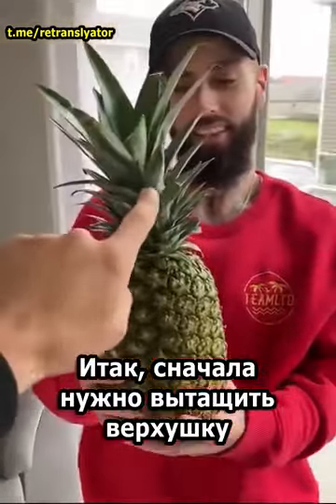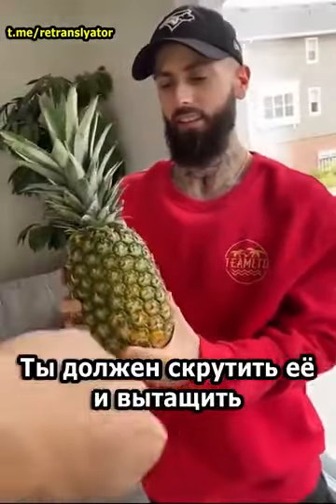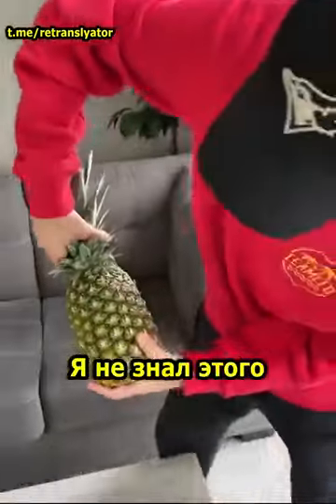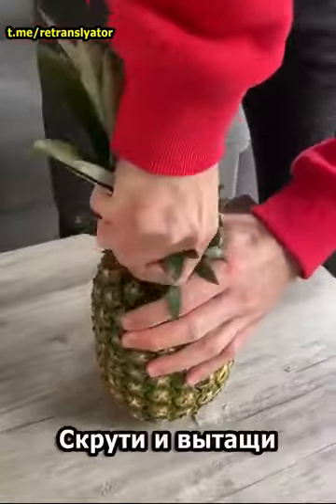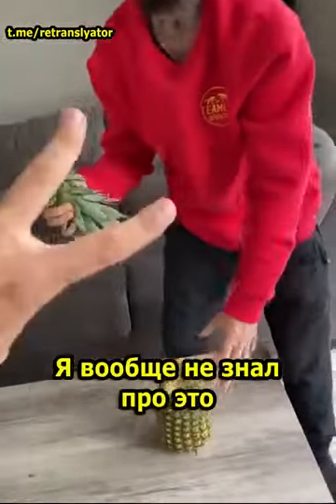First thing we're gonna do is we're gonna take this stem off. You're gonna twist it and pull. A lot of people don't even know you can do this. I didn't know you could do this. Apparently this works. Twist and pull. Boom. What? Step one done. I had no idea you could do that.